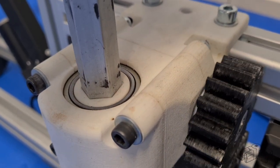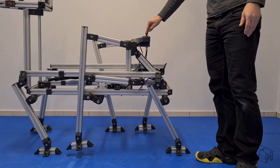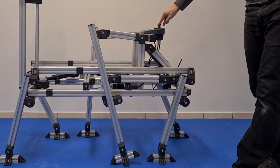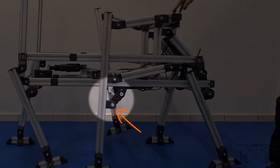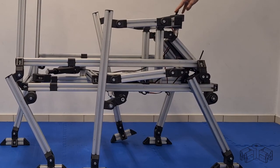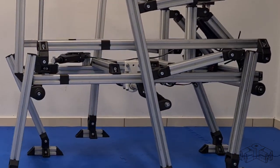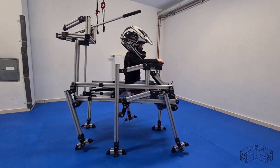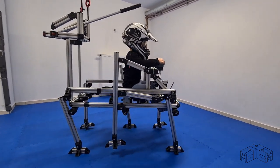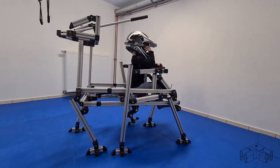When the crank passes the bottom dead center, the crank is pushed up by gravity. With a conventional belt or gear drive, gravity would cause the walker to drop quickly after the crank has passed the bottom dead center. This would look quite limp. By contrast, the worm gear lowers the walker gently again. This way of walking looks more appropriate, doesn't it?